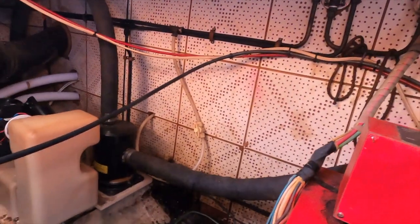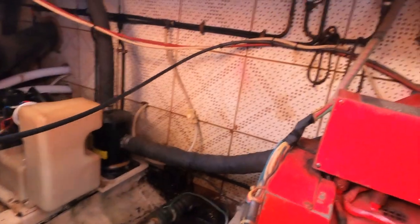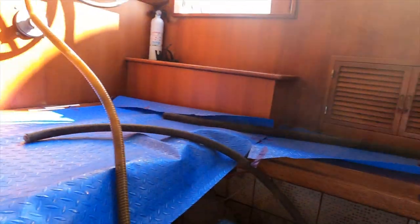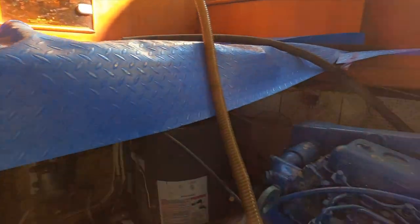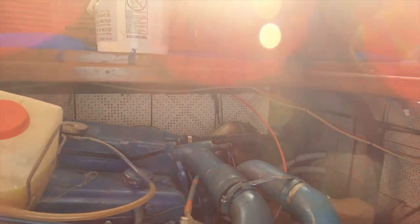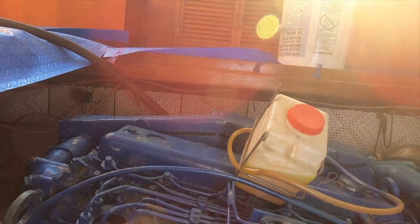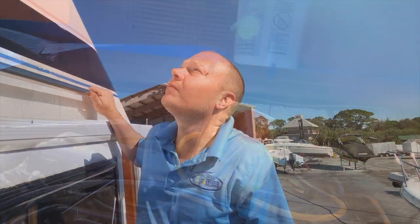The cost of replacing the tanks often isn't worth what the boat is worth, but this owner obviously has some memories on this thing and thought it was worth the expense. My part's done here - I'm going to hand it back to Rob so he can cut these tanks out and get to chopping the boat up to access them.